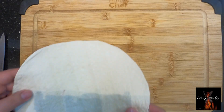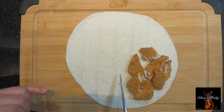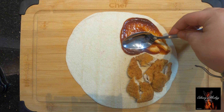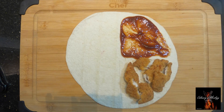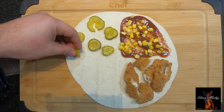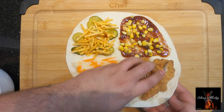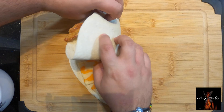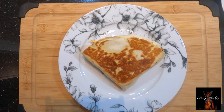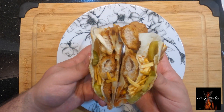The fried chicken quesadilla — we're gonna put some chicken strips, making them smaller to be easier to eat, and let's add some barbecue sauce and spread it well. Add some corn, some dill pickles, tiny chips, and cheddar marble. Let's fold and toast. Tada — looks delicious!